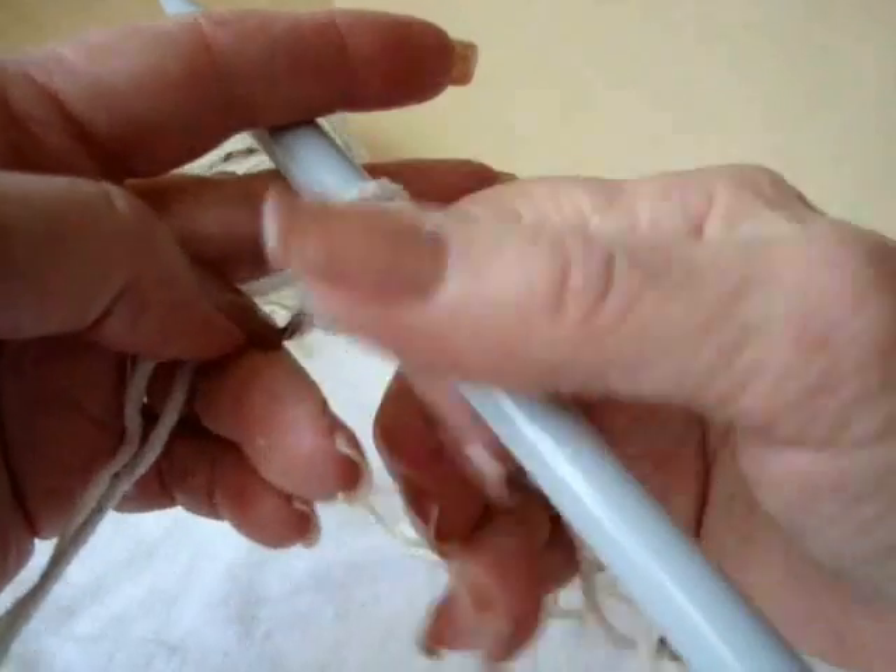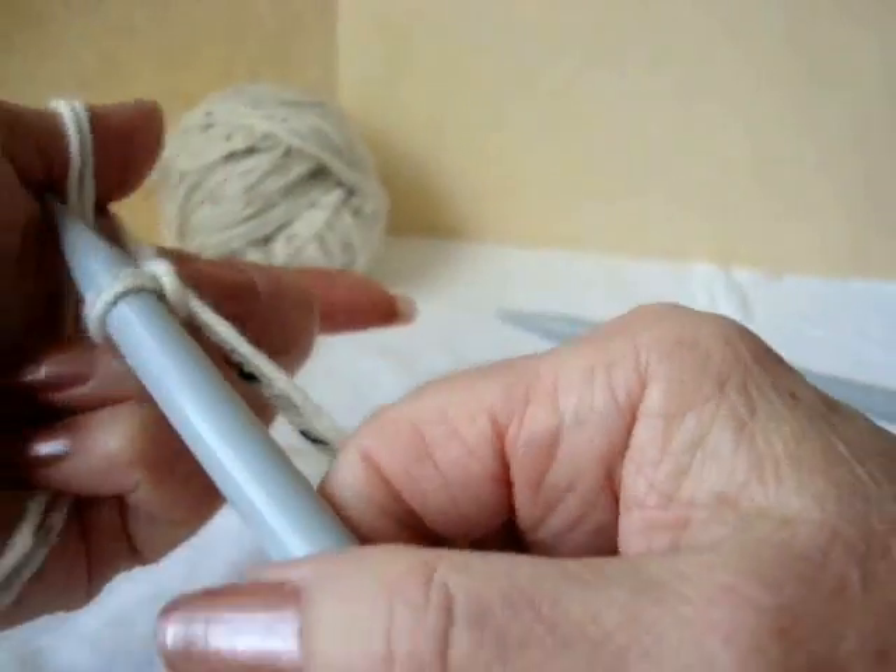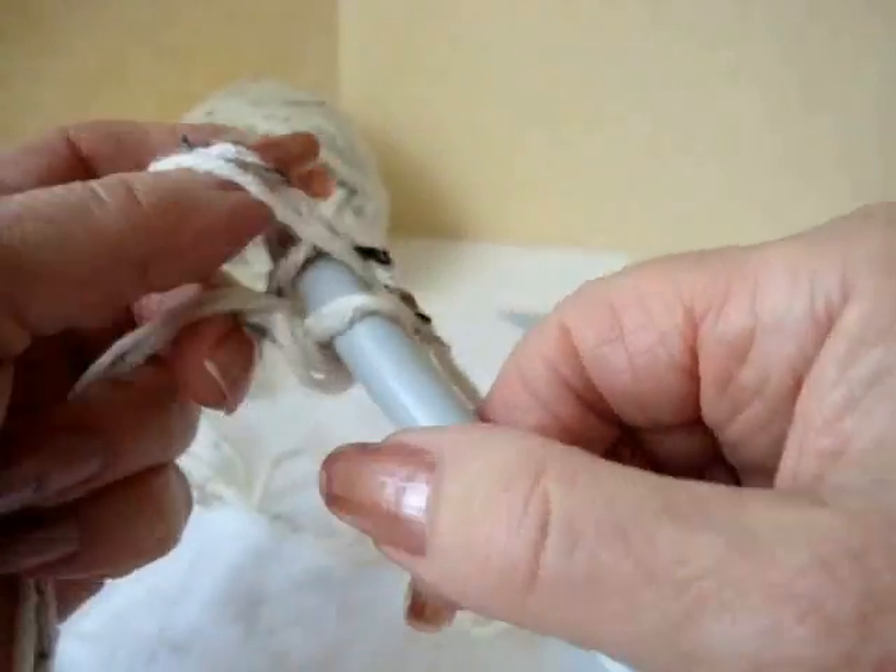If you don't know the thumb method of casting on, please see the video in the link.